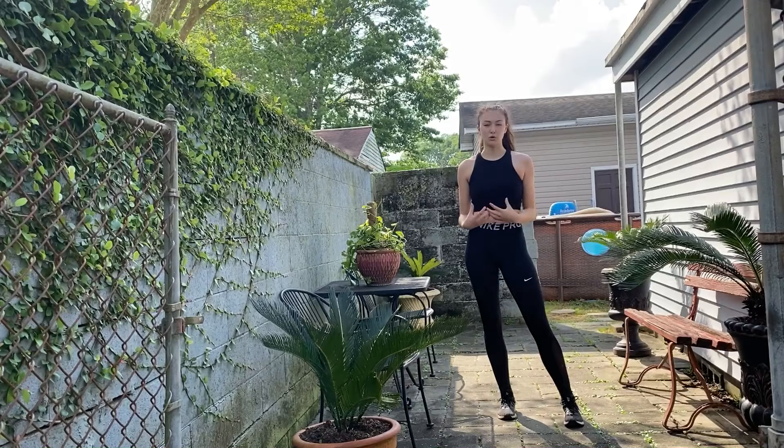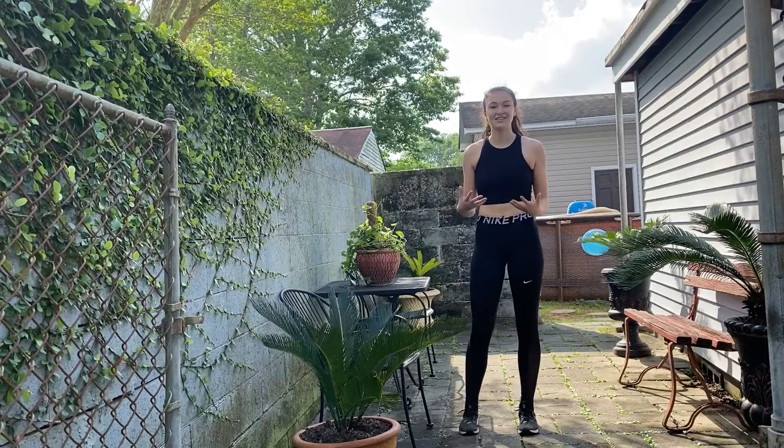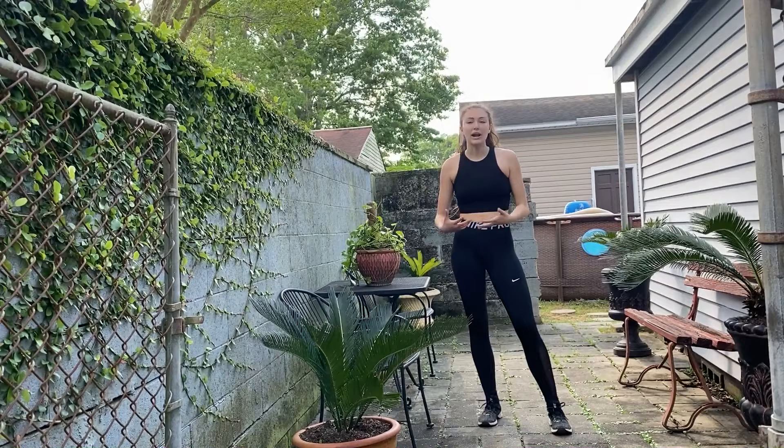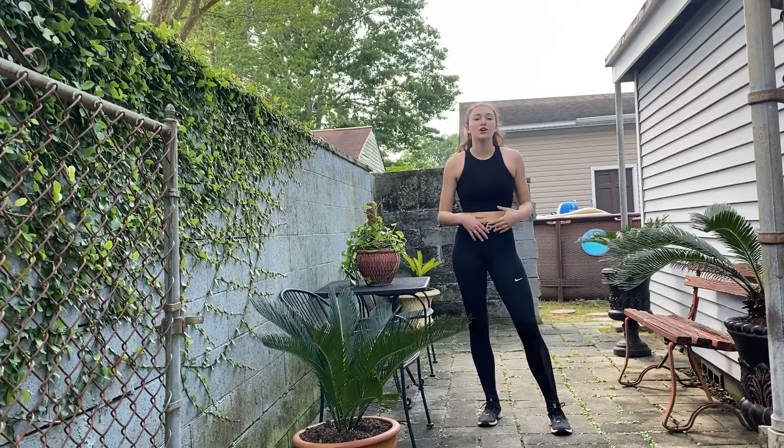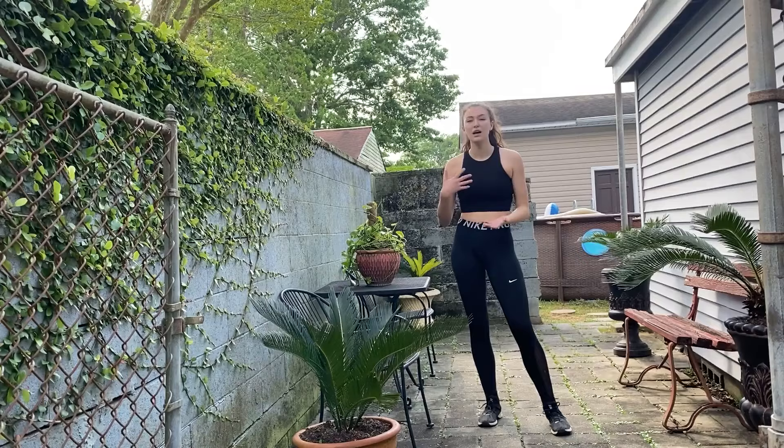On to the next workout. Now we're going to do a mix of both legs, arms, and core. Most of you already know what this exercise is — it's called a burpee. This is the most intense exercise that you can do because it really just works the entire body. What I like to do is three sets of ten, and sometimes I incorporate a push-up. You don't have to incorporate a push-up — it just depends on what you'd like to do. If you want a little bit more of a workout, you can definitely add the push-up. Go! Go!